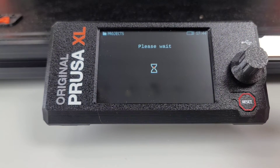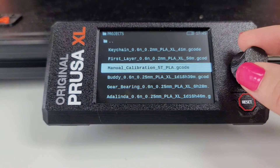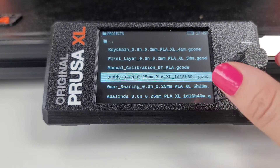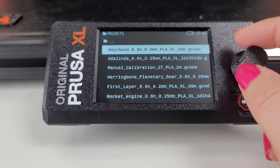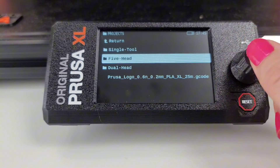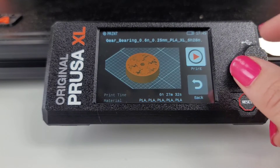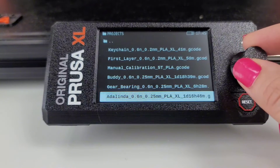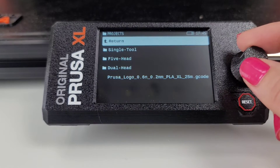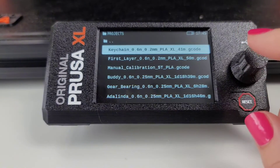This is a manual calibration. Buddy — I'll have to look at the time frame on that other one because this one says one day, 18 hours. One day, 18 hours, so there must be more color changes, which would make sense. The gear bearing — cool. Adelina. I don't see a Benchy. So let's do the five-head keychain.